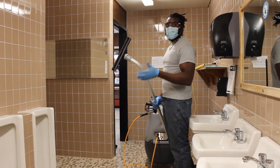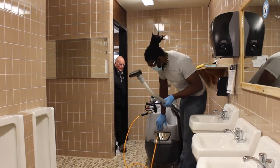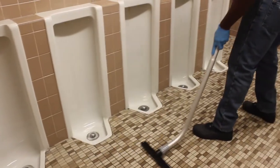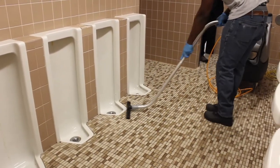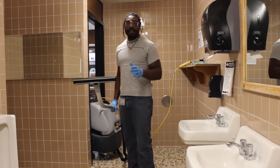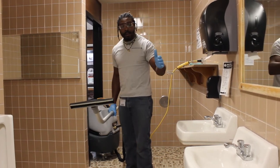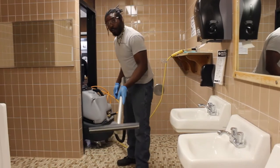Now that we have applied the chemical, scrubbed it down, and rinsed it, we're going to take the excess water off. Turn your vacuum on. Always remember when cleaning the restroom you work from the farthest point back. I've already done the restroom — I'm doing the urinal. You can also do the sink with this machine, and then you suck up the excess water and work your way out.